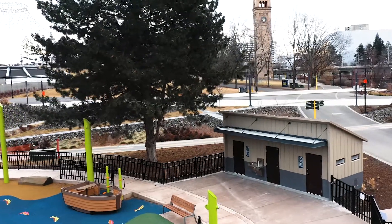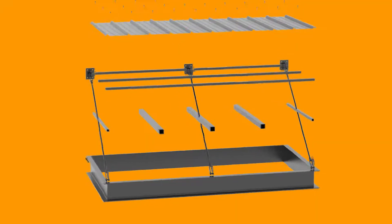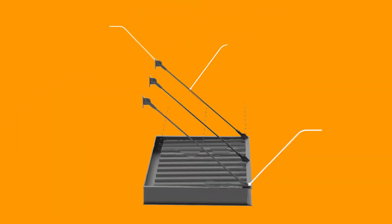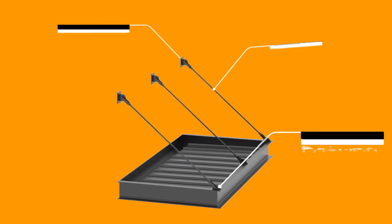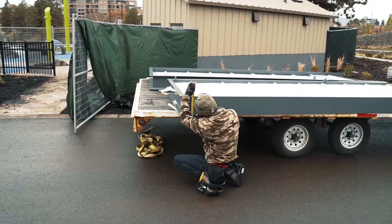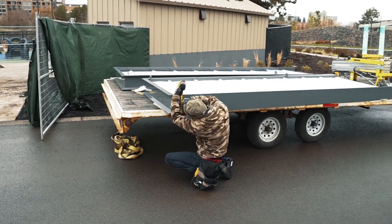Let's get started installing your Vestis Systems Aluminum Canopy with our signature simple installation process. First, we will measure the backplate layout for your canopy.